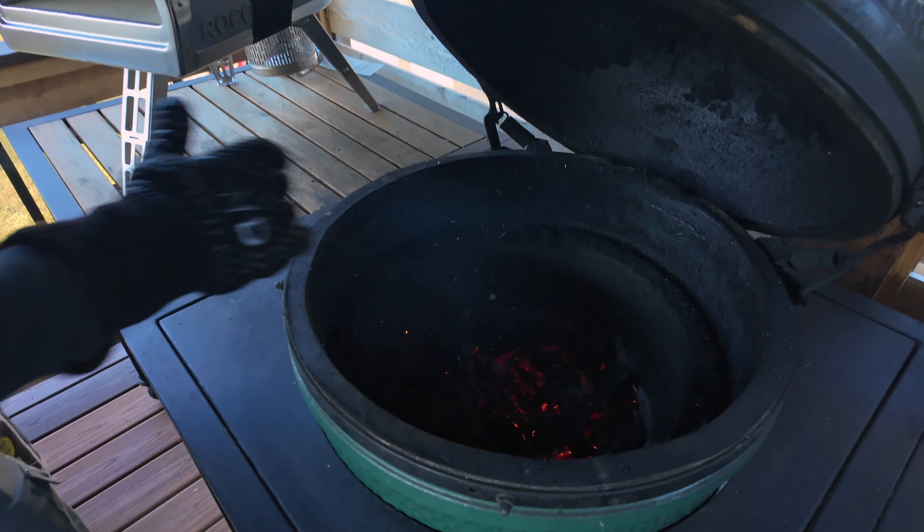Beef tenderloin is done and ready. I rested this for 15 minutes after that indirect cook, so this is ready to slice. Beautiful crust on the outside, smelling amazing. Nice and soft. Let's just cut right into it and see how we did. String is off. Let's cut right down the center — look at that. Beautiful edge-to-edge color with a nice mild smoke ring around the edges. We're going to cut up a couple slices about a half inch thick — that's a nice little serving size. You can tell it is super tender.